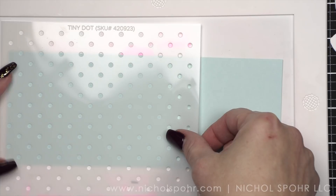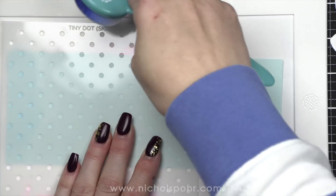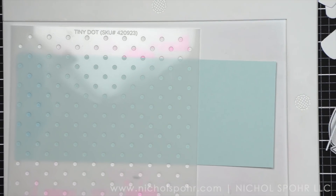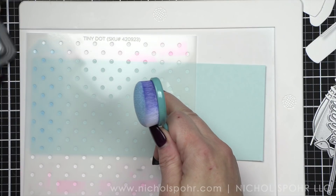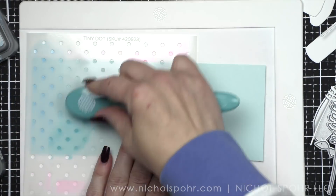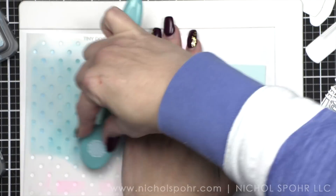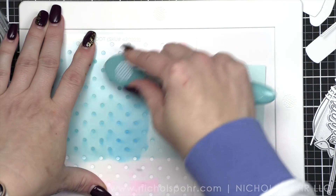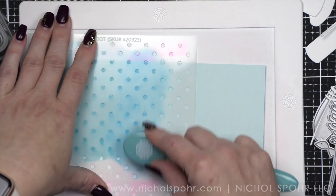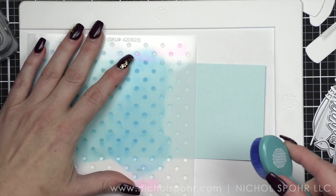I love starting with a blank canvas and building from there. The new tiny dot stencil is amazing — any tiny dot, I am here for it. Normally you might not think of using a regular 6x6 stencil for a slimline card, but you don't have to have a slimline stencil, especially with an easy pattern like a tiny dot. I'm inking up part of my slimline base then moving the stencil down, doing an ombre effect: tumbled glass, broken china, mermaid lagoon, prize ribbon, and chipped sapphire.